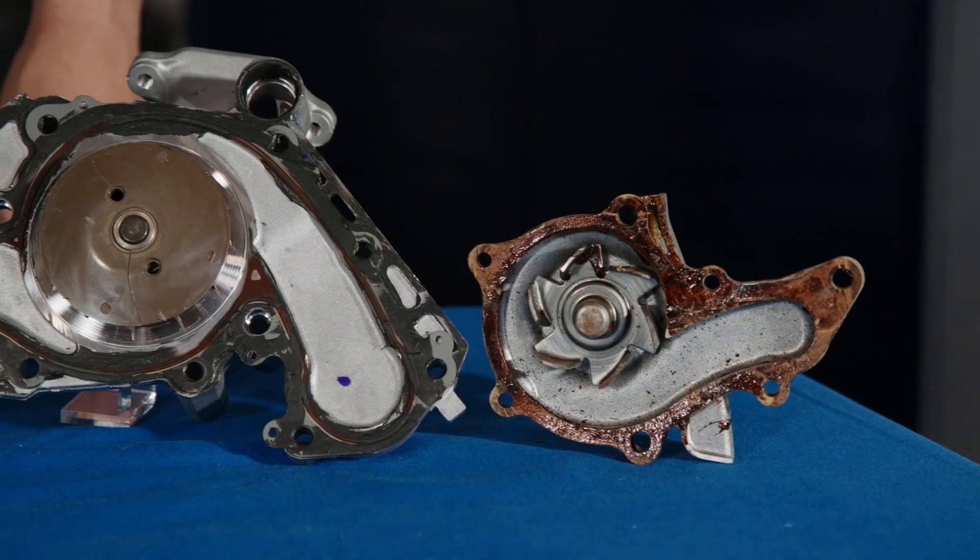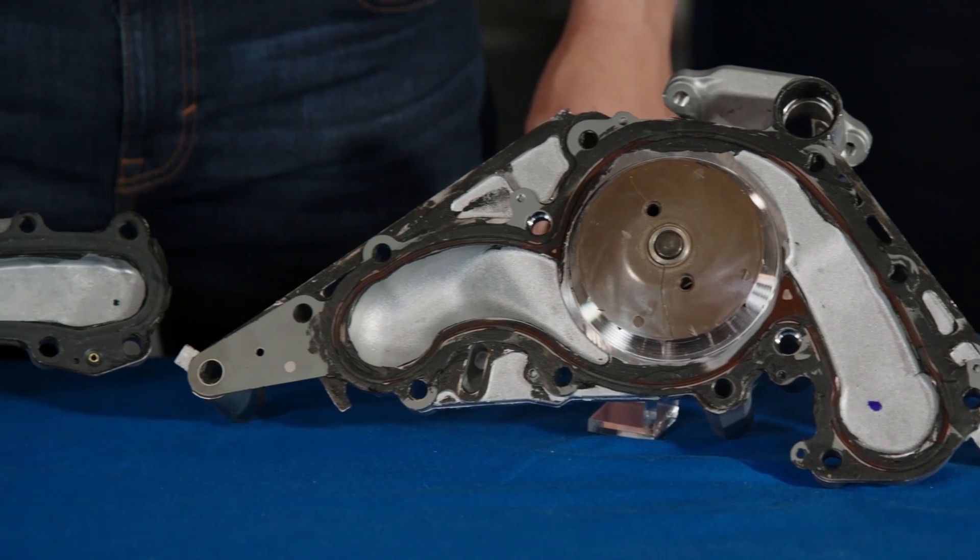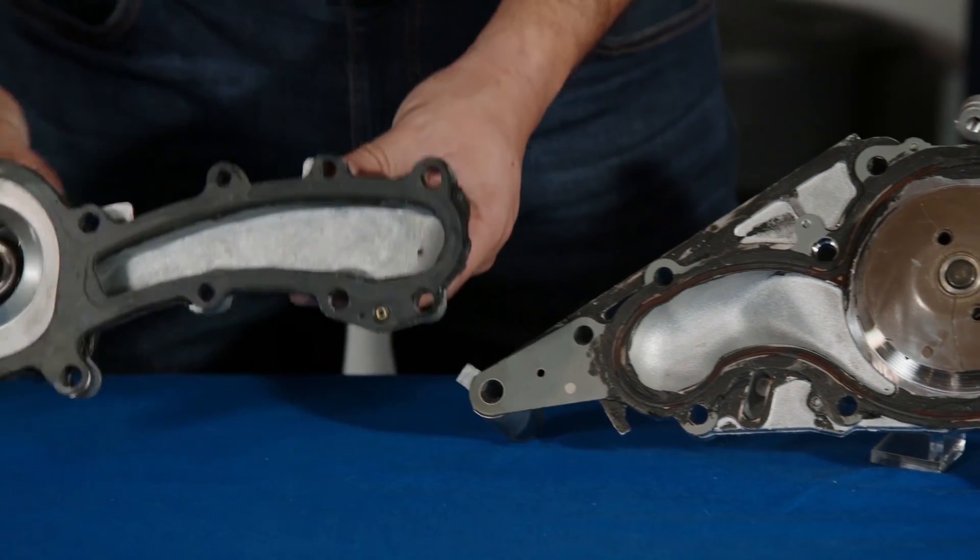Here are some examples of water pumps that have been improperly installed using sealant or shellac when they shouldn't have been used. All of these water pumps have failed due to leakage.